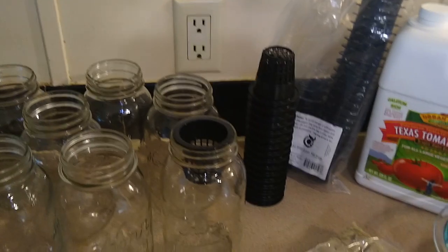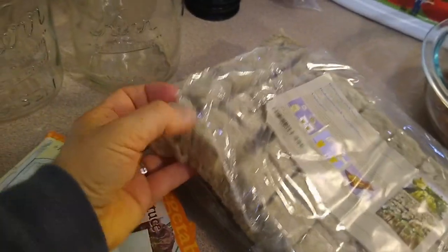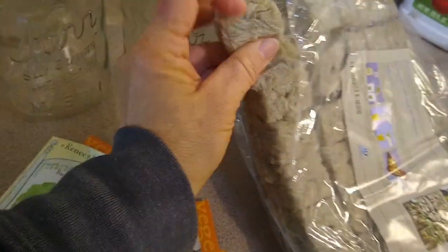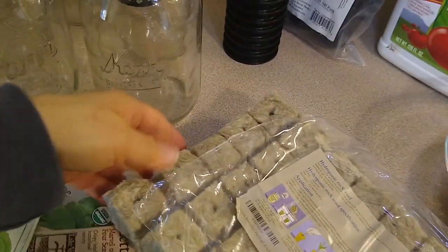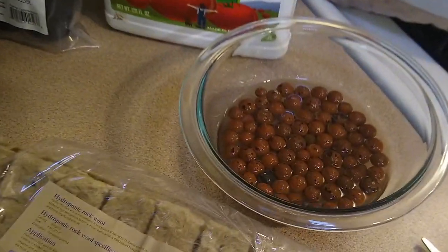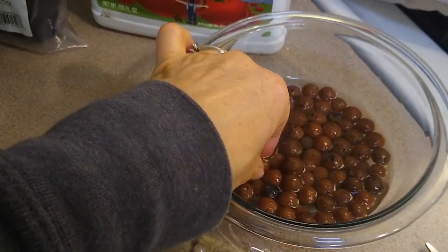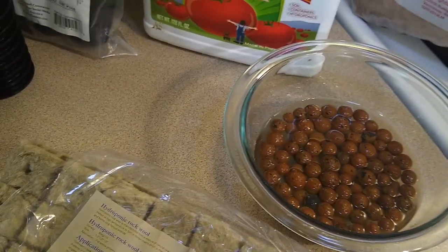You need a growing medium, so I got these wool blocks — rock wool. The seed will go inside there; you can kind of tell there are holes. The wool will keep it nice and moist. These will go inside the net pots, and then these little clay nuggets will hold those pieces of wool down.